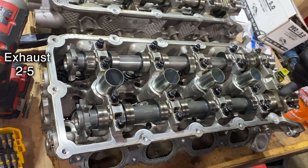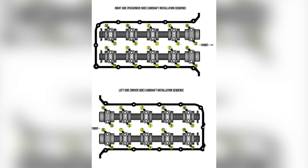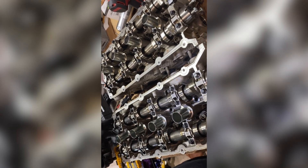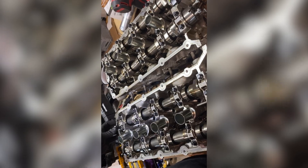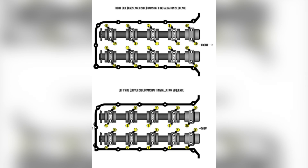This might sound a little complicated but it's actually not. Hopefully this diagram — the one I used — will simplify things. The white numbers show which order to put the caps in. I have both front ends of the cylinder heads towards my right side, so they look like the picture. The yellow numbers show the torque sequence — the order in which to torque them.